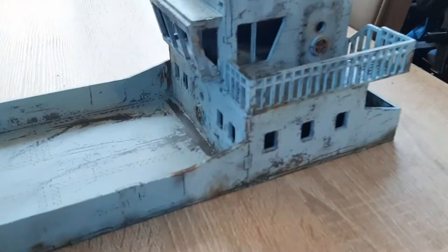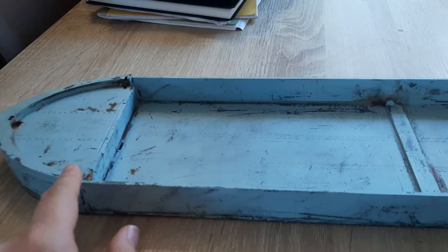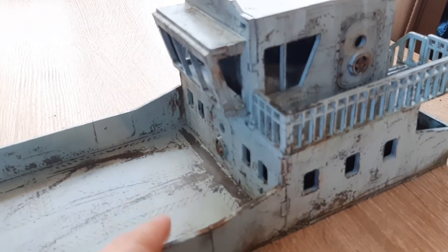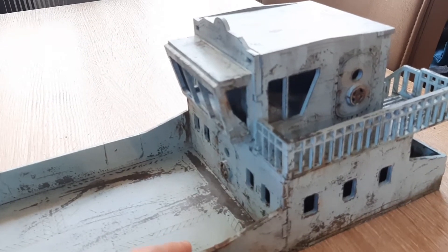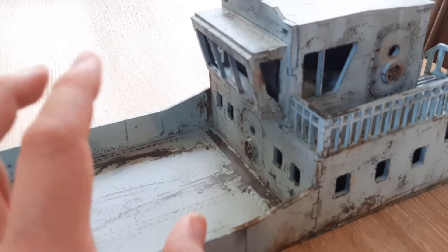Quick update on the cargo ship made of MDF from TT Combat. I guess I'm going to call it finished. So gluing it all together — it comes on these flat punch-out bits of flat stock, and gluing it all together was a nightmare, actually. So many tiny, tiny components and the whole thing drove me crackers.